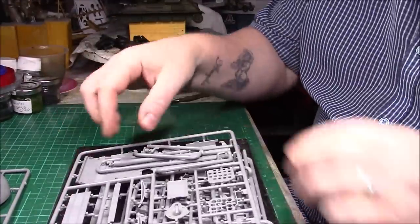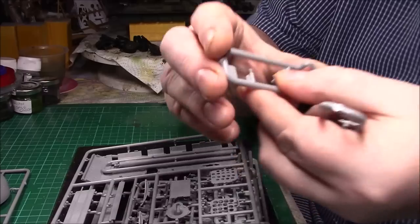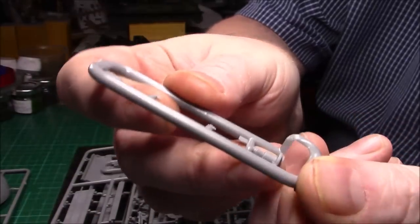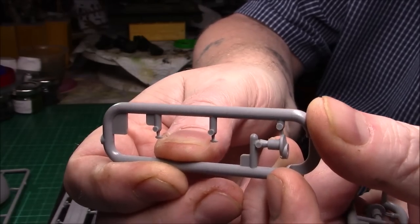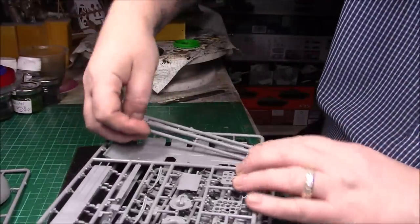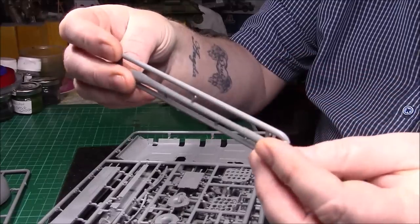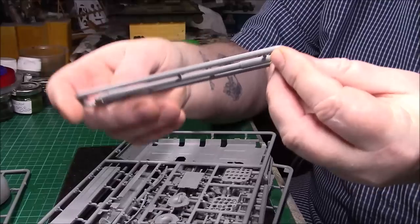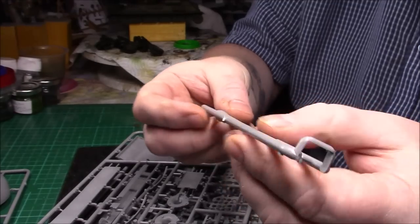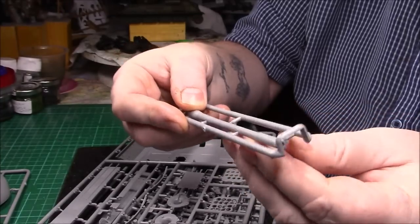All right, let's take these small parts out of the way. I'm not sure what they are but they're minuscule — possibly the return roller or for the sprocket. Then we have a slide-molded barrel — so I was wrong about that. There's a slight seam line down there but nothing we can't get out, and it's hollow, obviously being slide-molded. That's nice — we don't have to think about an aftermarket barrel. There's just a bit of a seam line down the edge, but nothing that won't clean up.